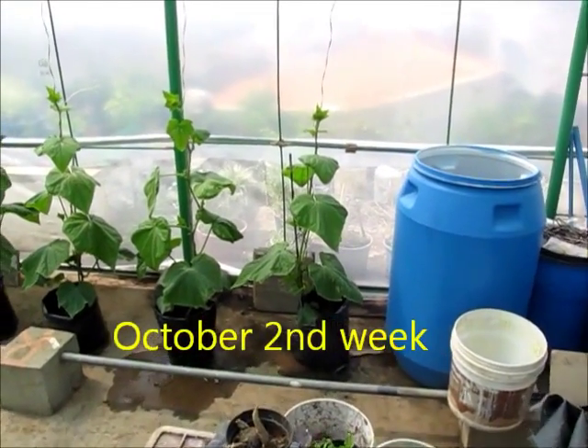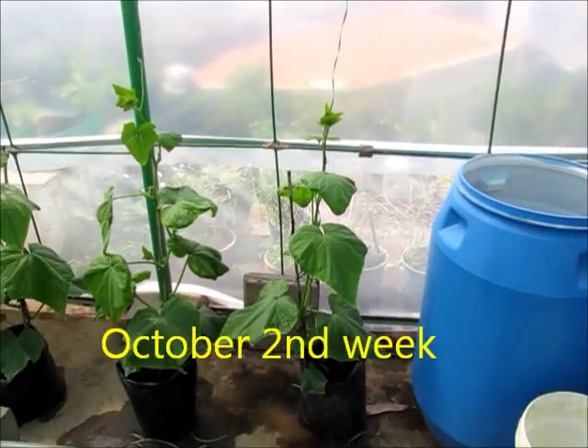Hi everyone, this is the Geek Gardener. I am going to show you the cucumber growing in a hydroponic setup today.